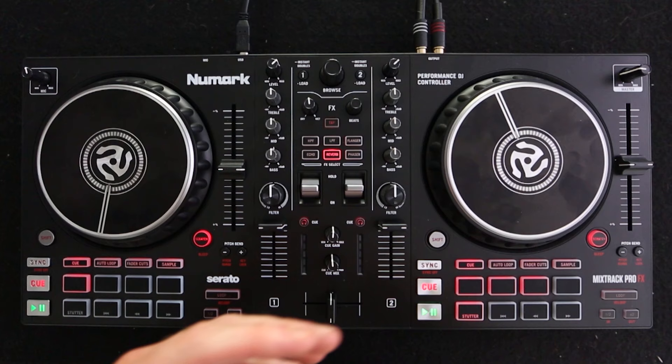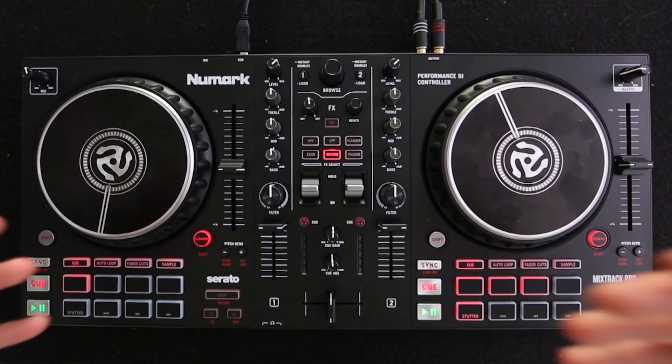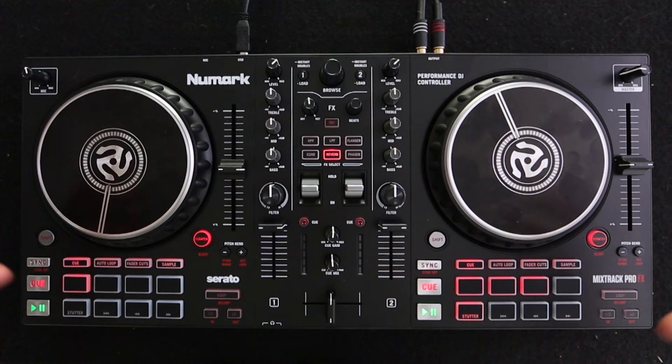Point number one is what DJ decks to get. A lot of people really stress out about which is the perfect DJ deck they should get as a beginner DJ. But the reality is, if you are really going to take DJing seriously, in a year or two you're probably just going to want to upgrade your gear anyway. So when you start off, any kind of entry DJ decks will actually do.